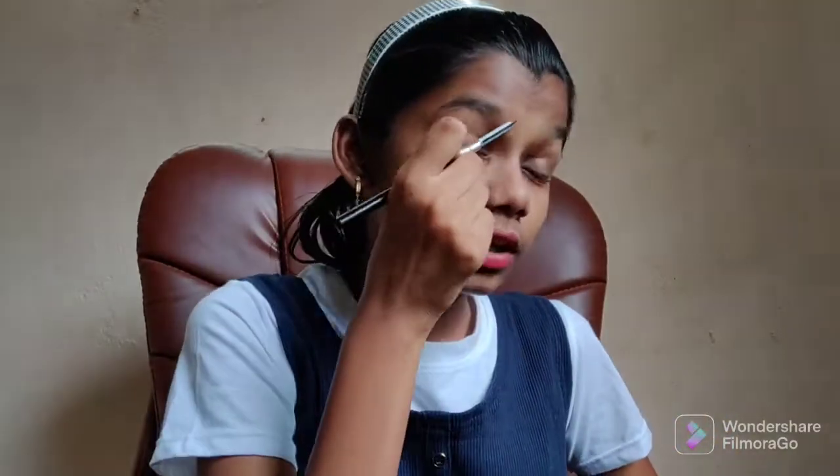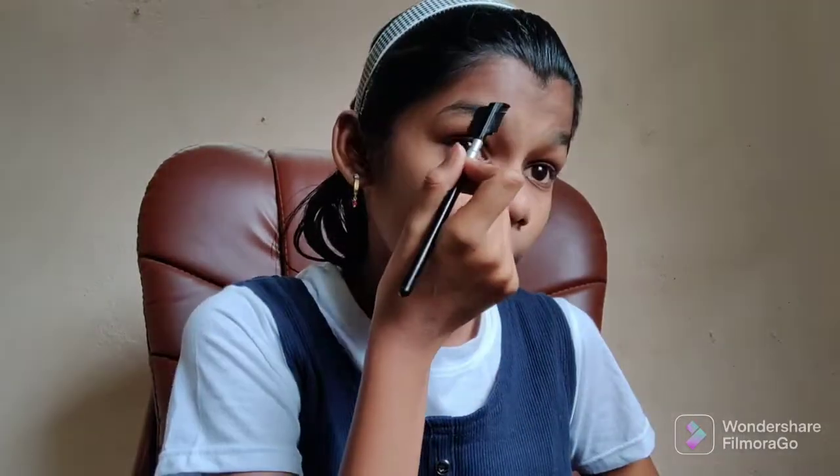Okay friends, finally we have the lip liner. I need to use a lip liner — I'll use some lip liner to outline and fill in my lips, making the lip liner look complete. Let's take a look at how it turns out.